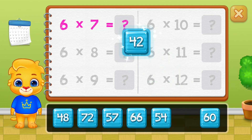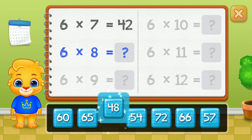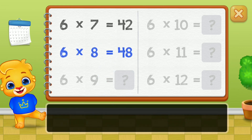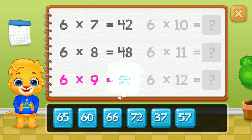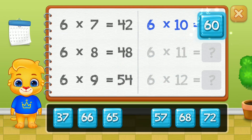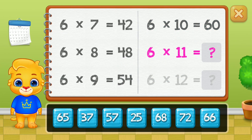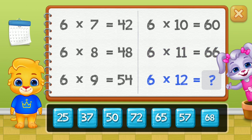Forty-two, forty-eight, fifty-four, sixty, sixty-six. Well done!